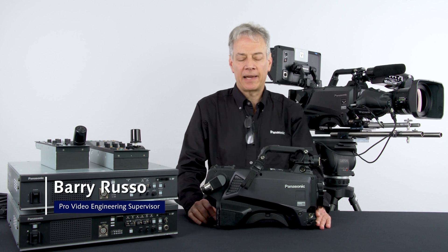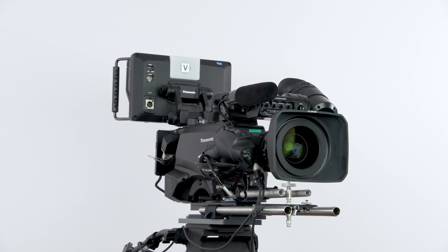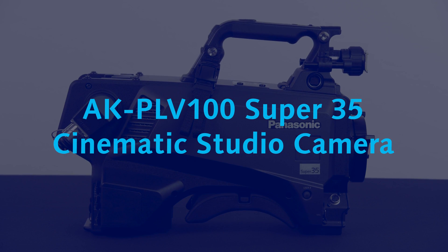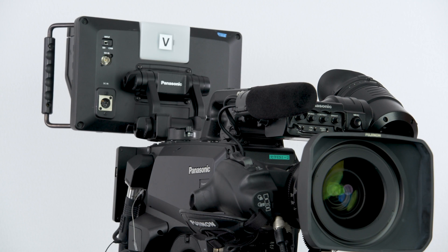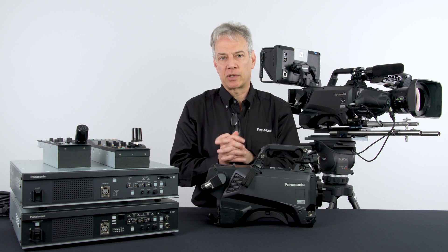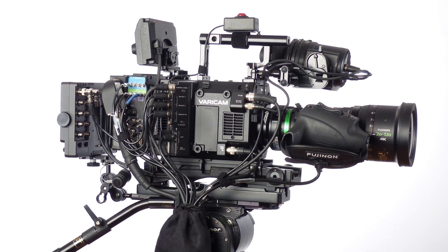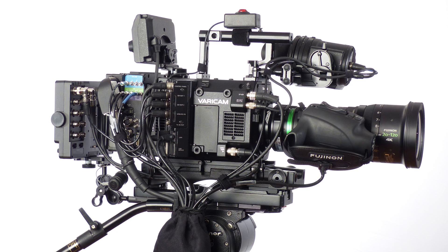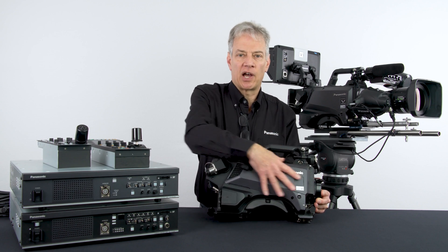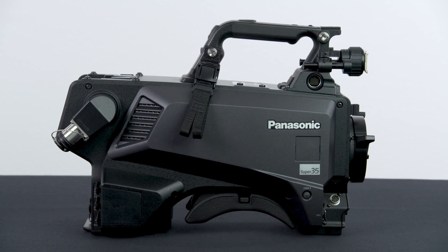Hi, this is Barry Russo with Panasonic Connect. Today I'm going to talk about the 8K PLV100 and a little bit about the history of this camera and why we designed it. First of all, it is a cinematic studio camera. The cinema cameras we use today, like our VariCams in live productions, have lots of parts, pieces, and cables. So how do we make it easier and more reliable? We took that VariCam technology and put it inside of our studio form factor. We've been making studio cameras for a long time — it's a well-established, easy workflow.